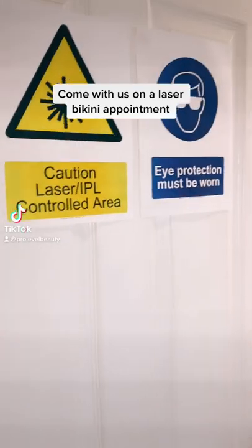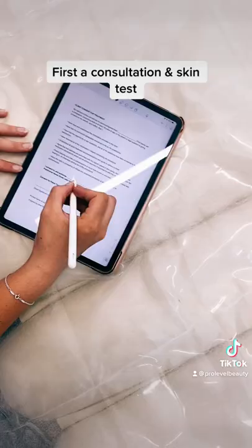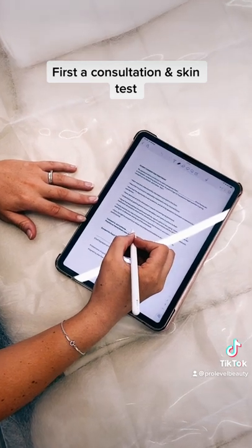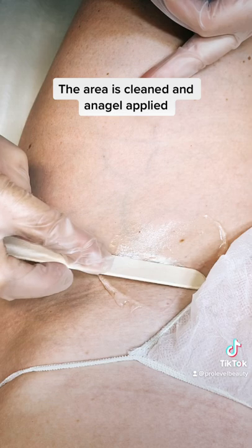Come with us on a laser bikini appointment. First, a consultation and skin test. Then the area is cleaned and Anagel applied.